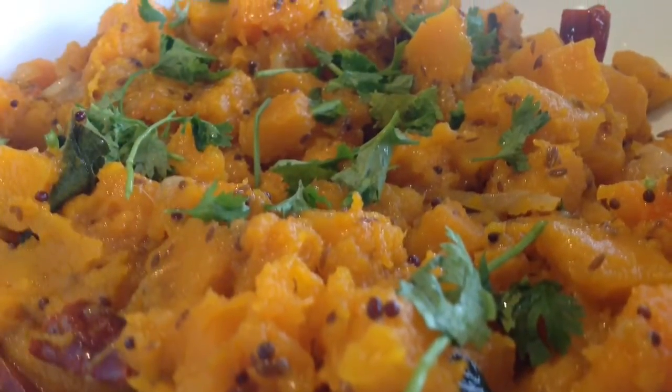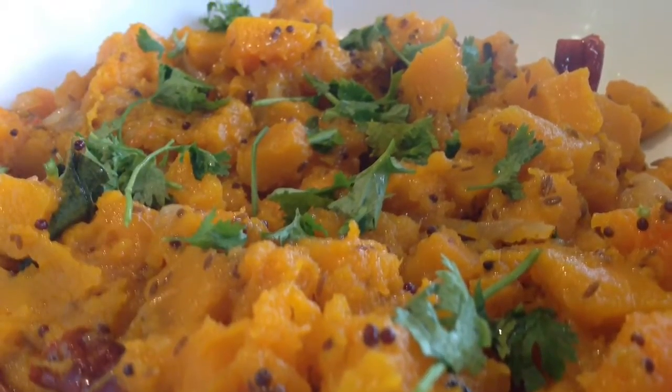You can garnish your butternut with sandania leaves. For this recipe and many more, be sure to visit our website at www.trawleyindian.co.ca.